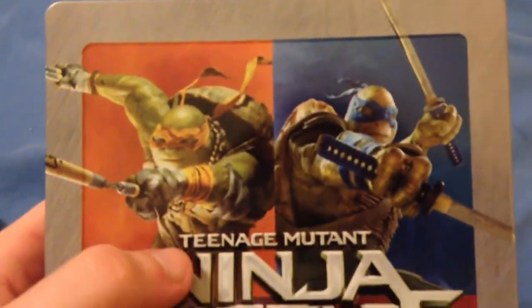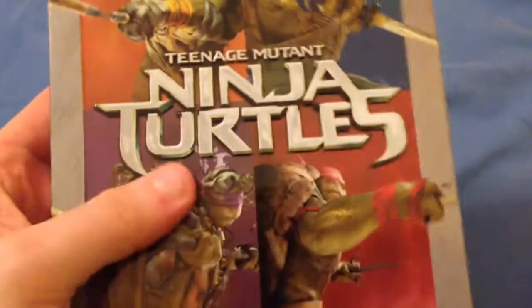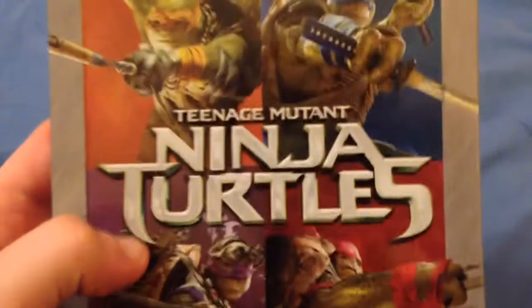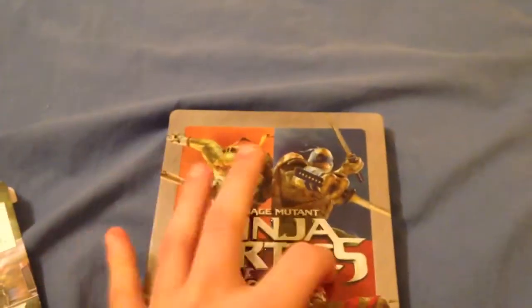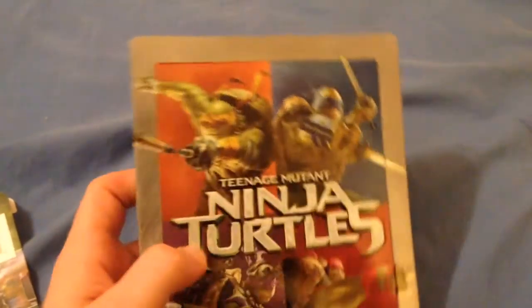The front here has all four turtles — Michelangelo, Leonardo, Raphael, and Donatello. And it says the Ninja Turtles right here. It's called emboss or something like that where it's a little bit puffy on the front. So there you go.